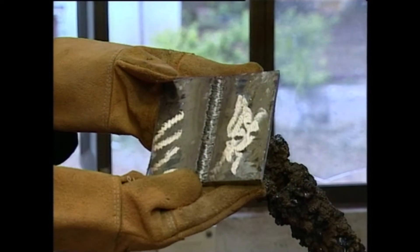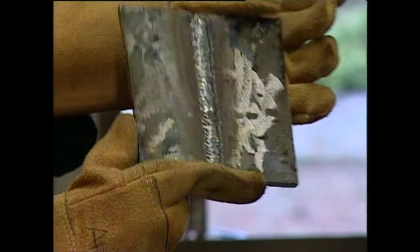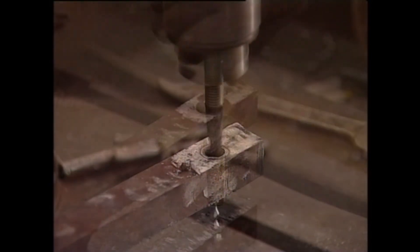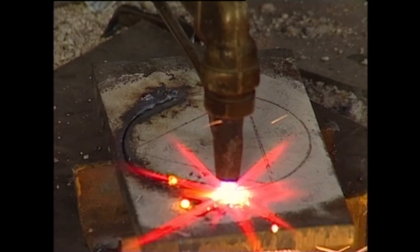You can see the completed butt joint on one side of the specimen and the root run on the other side. So far we have seen the various activities involved in fabrication. Now let us see how these activities are being used in fabrication shops.